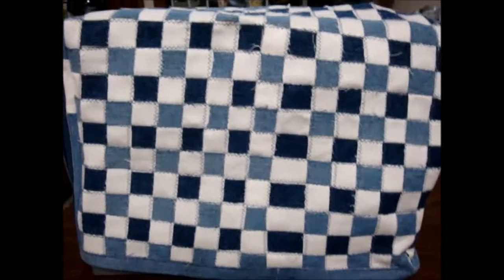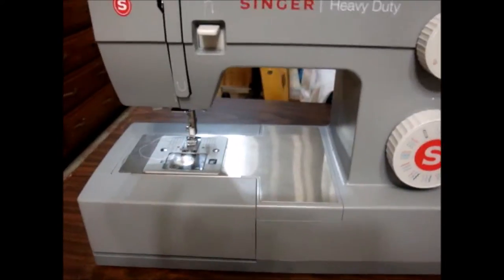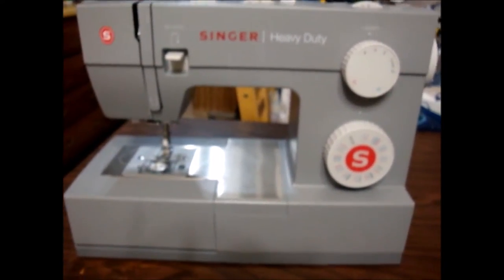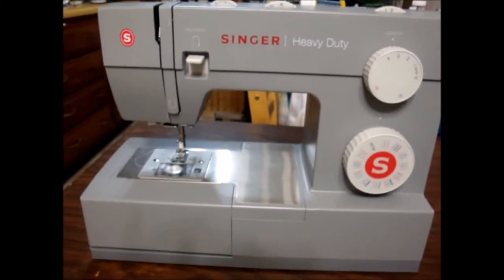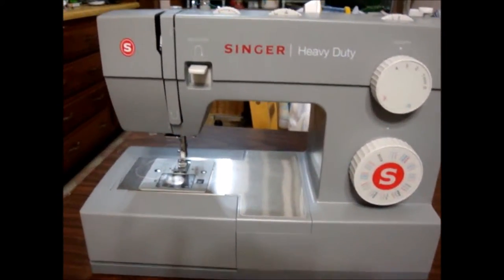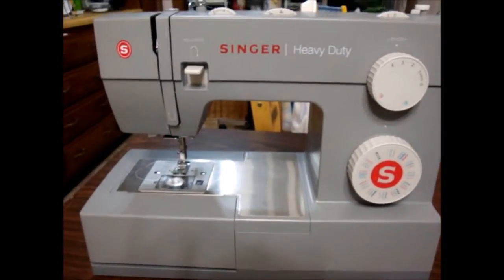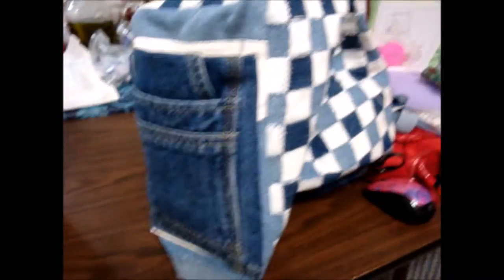Sewing machine number three I just did a whole review on in my previous video, but I wanted to include it here. I purchased this machine because I had knocked my two Singers out of whack sewing denims and thick fabrics like purse straps with batting in the middle — going through eight layers of fabric, those machines just weren't heavy-duty enough. If you want to know more, check out the previous video.